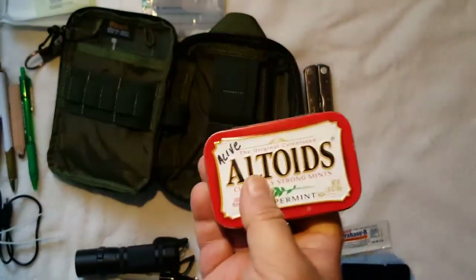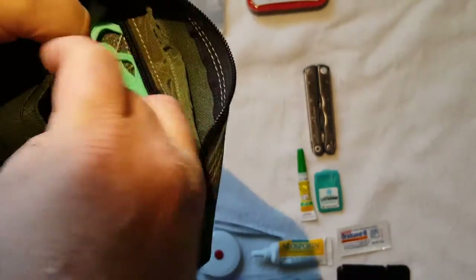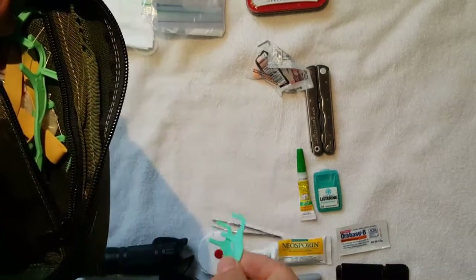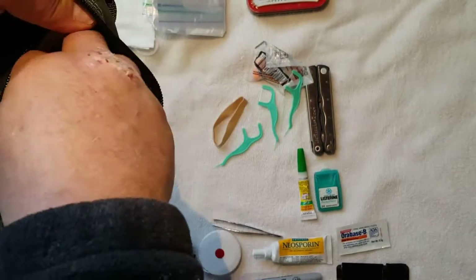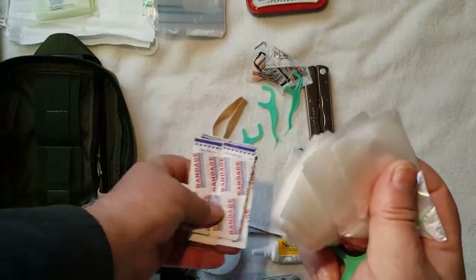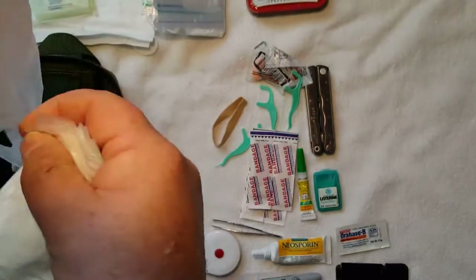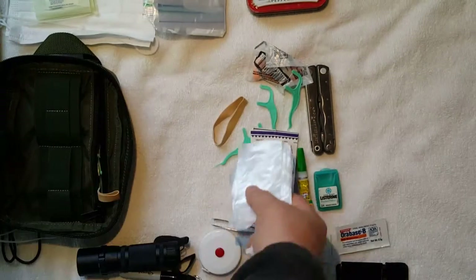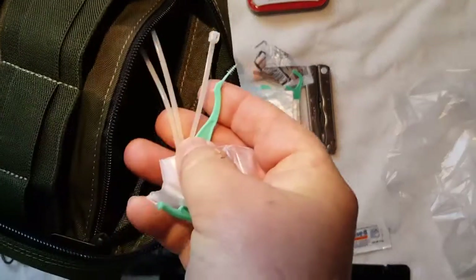In the zipper compartment I've got foam earplugs, a number of toothpicks, rubber bands — again all just kind of thrown in here. I have a couple of different-sized band-aids, and some disposable gloves — they are inexpensive and disposable. A couple more zip ties as well.